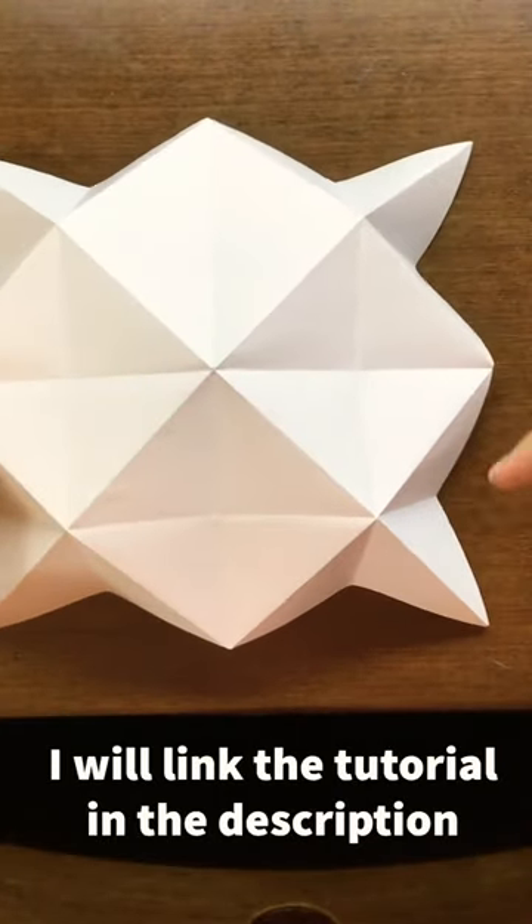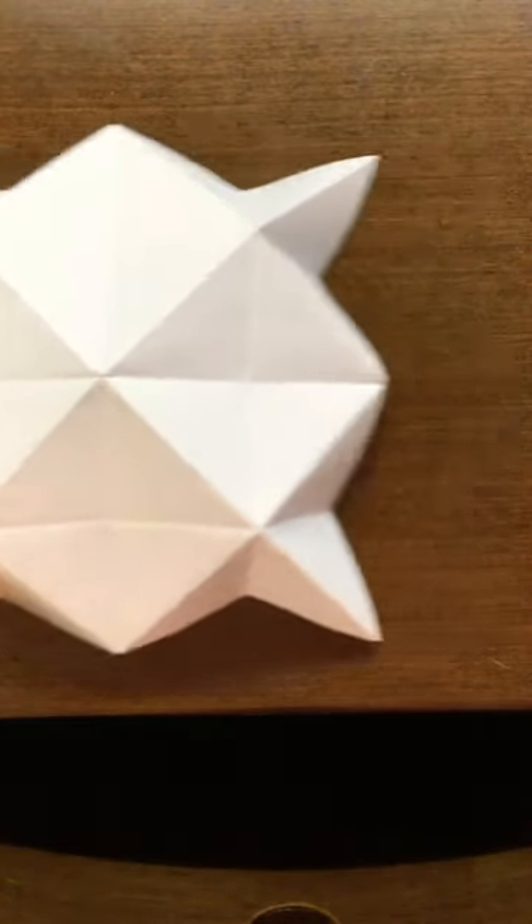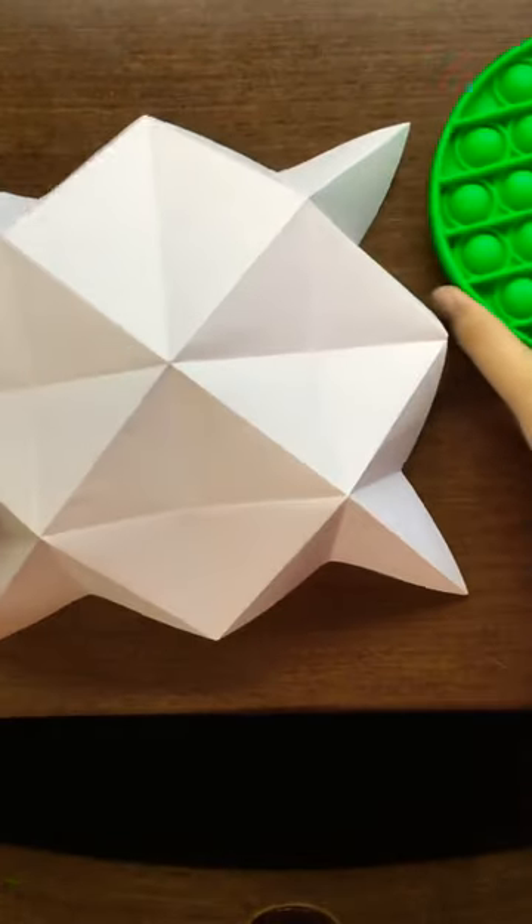I will also link the tutorial in the description. Here's a real puppet and here's the origami version.